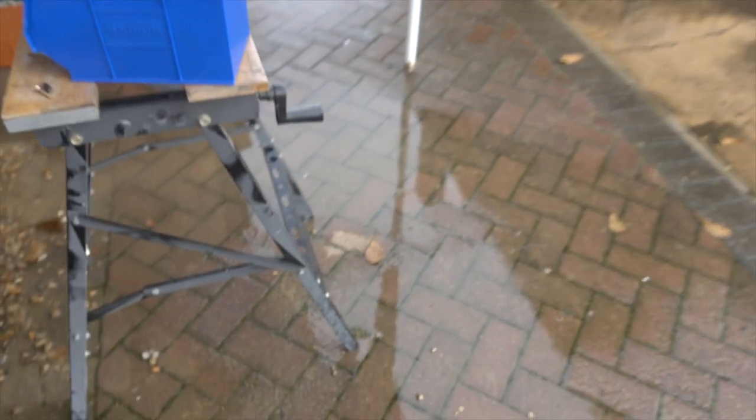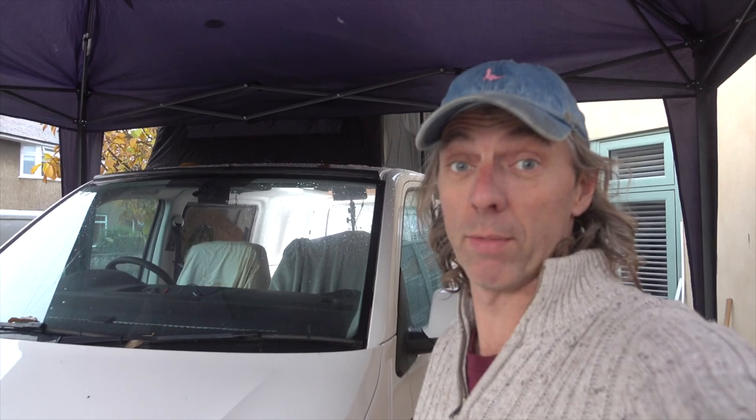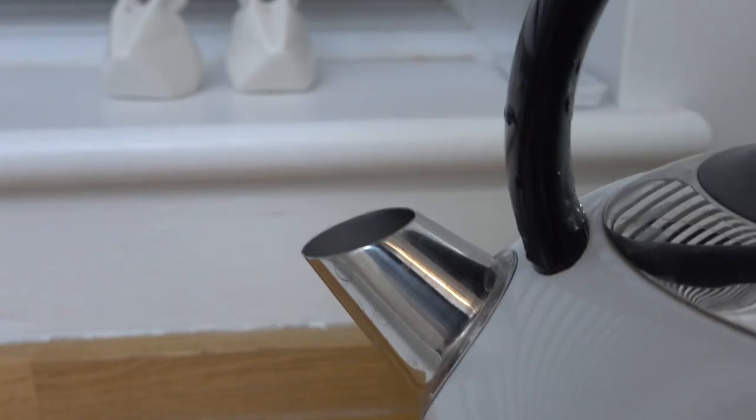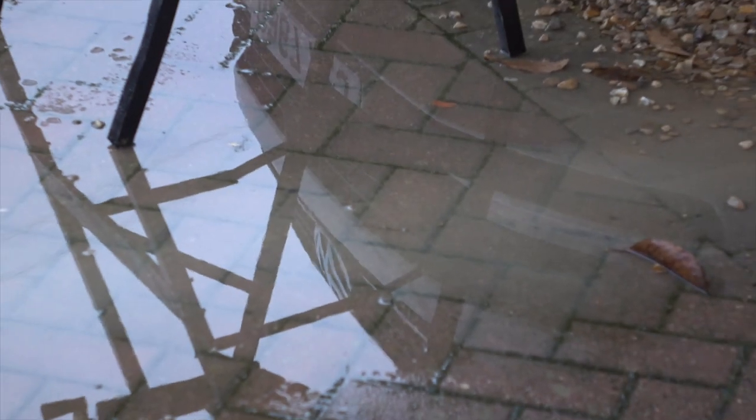My outside workshop is working very well, except the water is slowly encroaching into my workspace — might be time to call it quits today. Although it has tested the pop-top roof and that's holding up very well — no water whatsoever. That's better. We just needed a cup of tea.